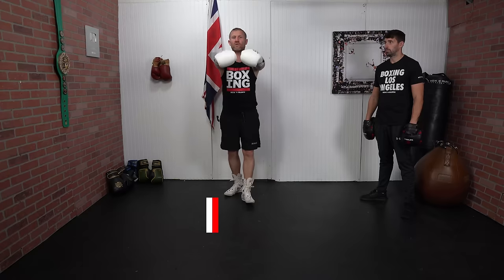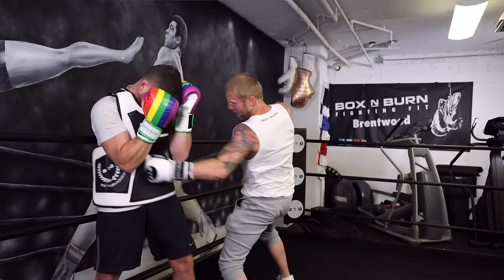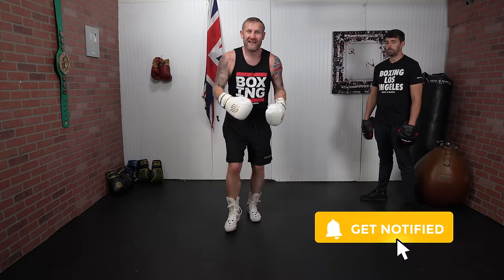If you're new to this channel, my name is Tony Jeffries. I'm an Olympic bronze medalist boxer, and on this YouTube channel I give you everything boxing, helping you get better. Make sure you subscribe and hit that bell notification for more videos like this. Let's get straight into it.